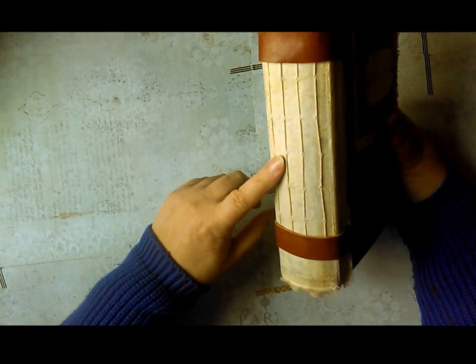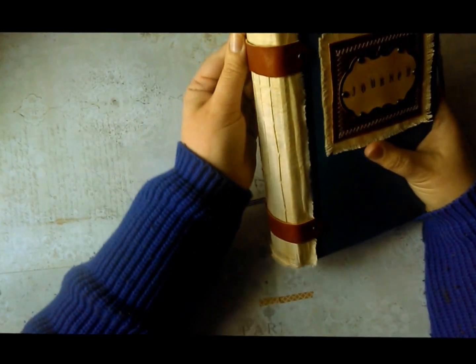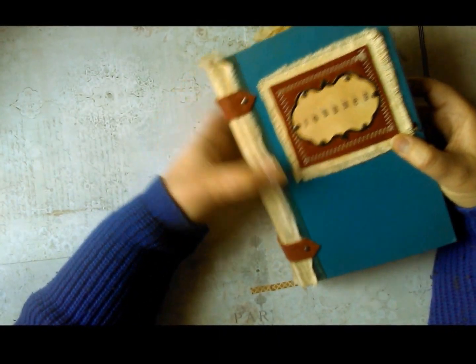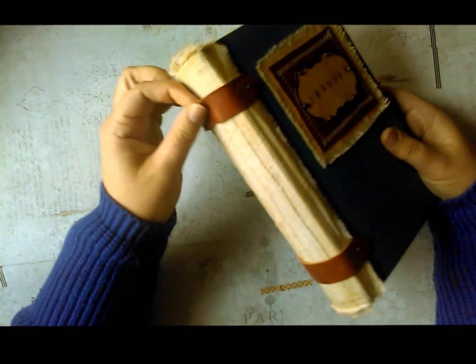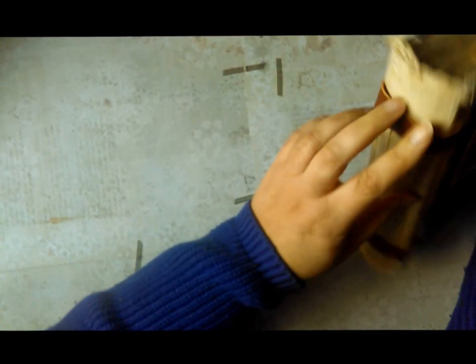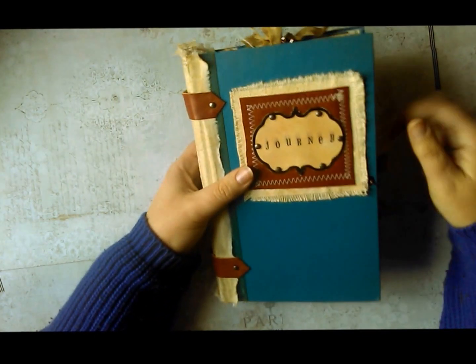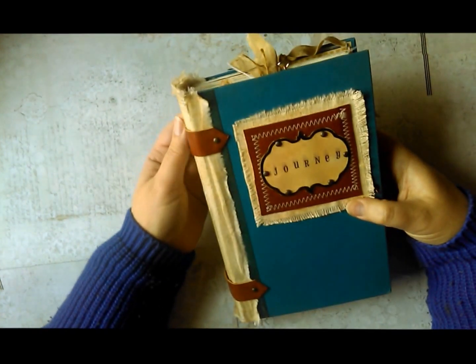I sewed the signatures directly to the spine. I put these little straps of leather on here for decoration. These are brads — they are attached only to the cover, not to the spine, so they don't interfere with the opening and closing of the book. At the tops and bottoms of the spine are little pieces of lace that are also coffee-dyed and inked up to look old. This is canvas.